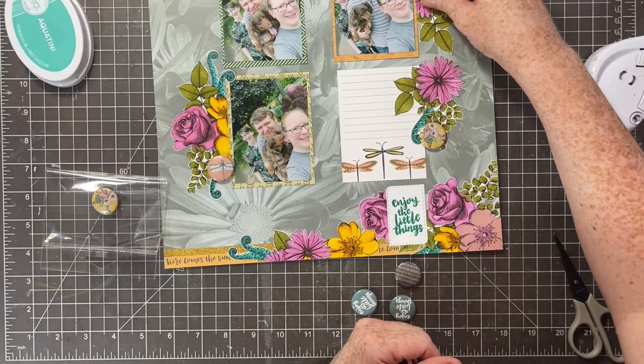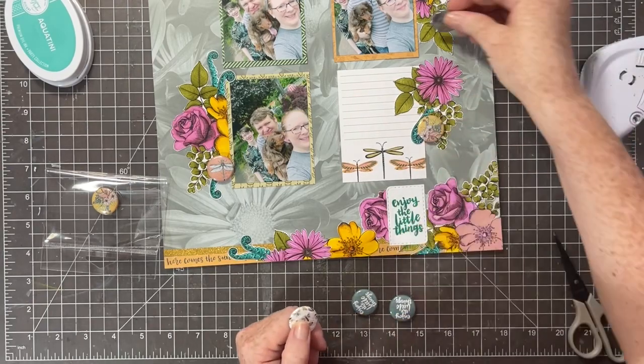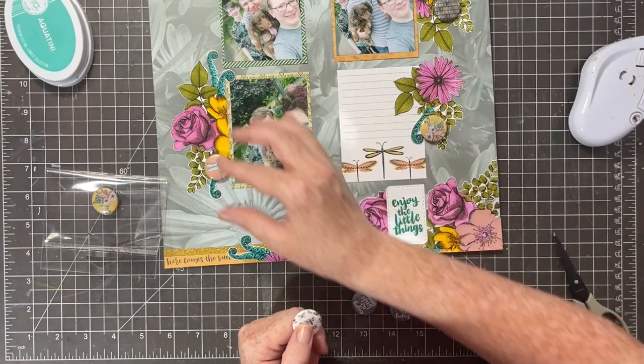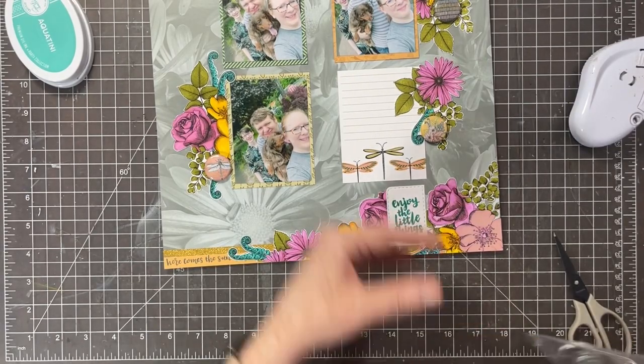What better thing to add than three little flare badges! I'm going to grab three and add one flare into each of the little areas. I'm alternating between different styles - I don't want them all to look the same. I want three different ones, so I'm choosing carefully which flares to use.